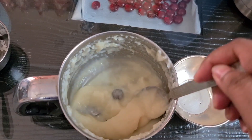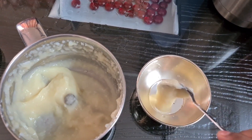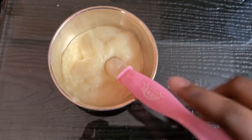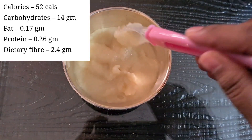This is the baby's food. This is the first food. We have got 52 calories in baby's food. Carbohydrates 14 grams, fat 0.17 grams, protein 0.26, and dietary fiber 2.4 grams. We also have carbohydrates in our rice.